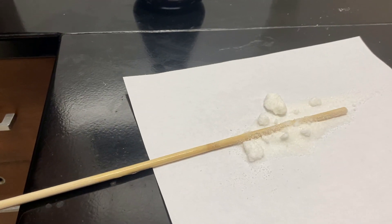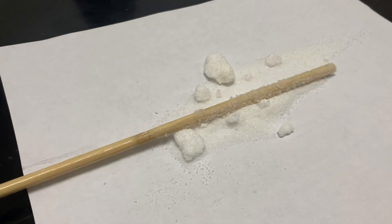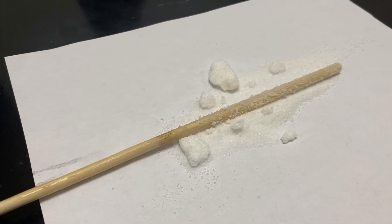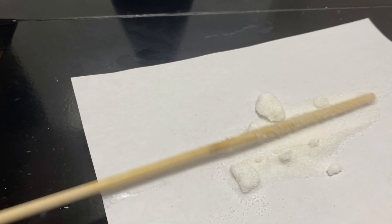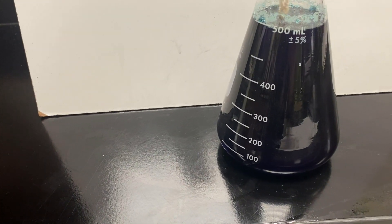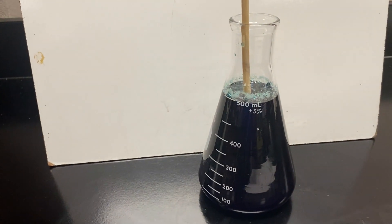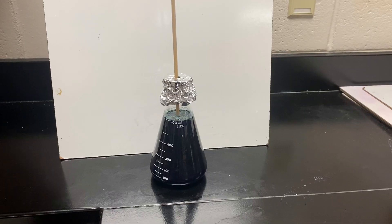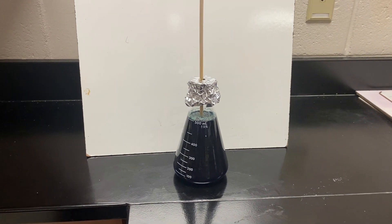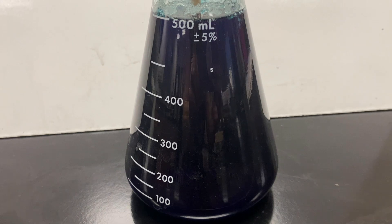Then you're going to let it cool down on the counter for a couple of hours. To seed a stick, get some kind of wooden stick or dowel, wet it, and roll it around in some sugar — that is seeding it. You do not want to put your stick inside your solution until it has cooled for several hours, or that sugar will just melt right off.